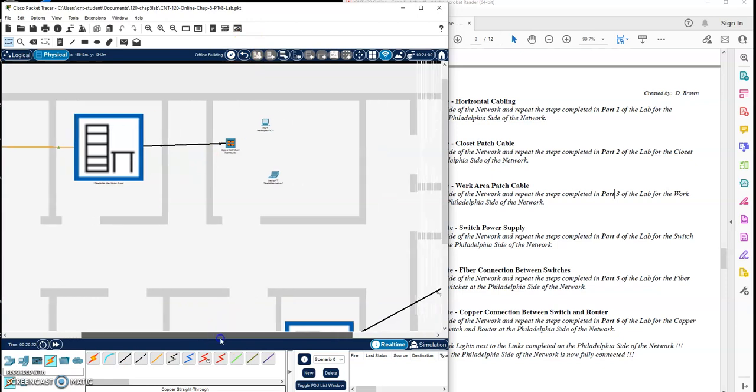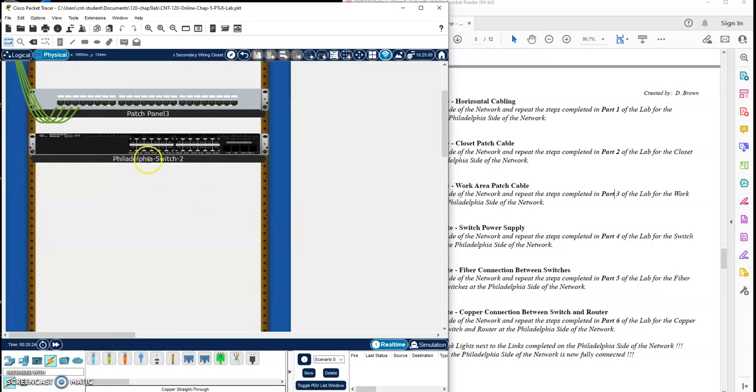Let's go out a level and go over to this closet and do this one. Jack one into port one. Jack two into port two. Jack three into port three. Jack four into port four. There we go.